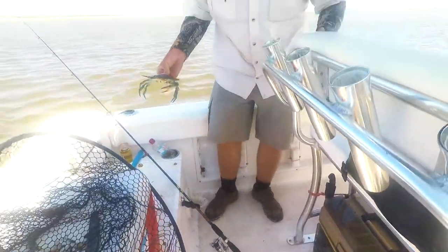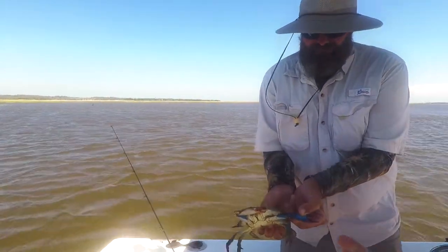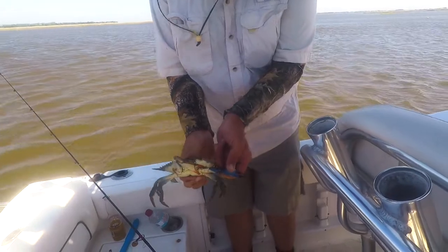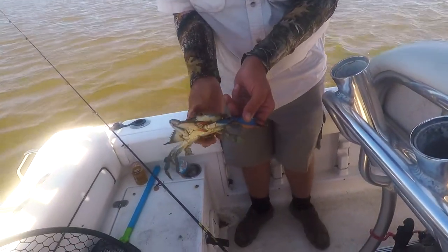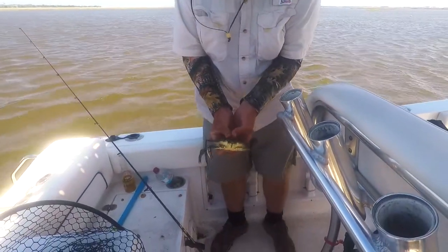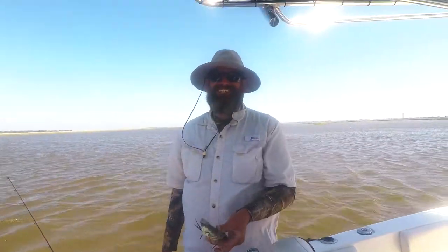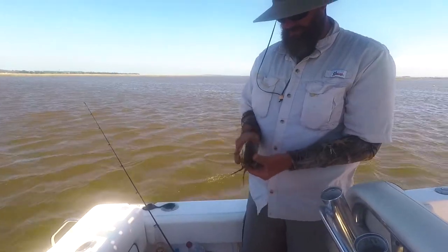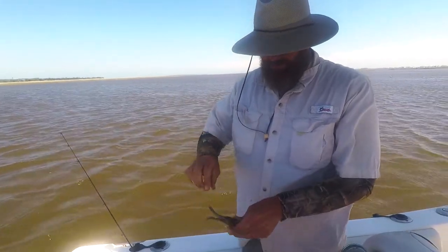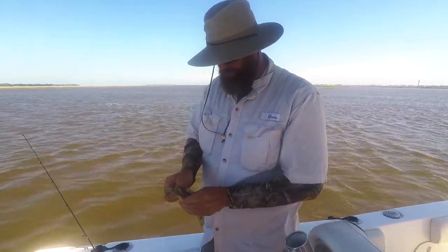Folks, this is the wild kingdom right here. Now you know what to do. Look at that — man, that was fast. He looked like Bruce Lee. They're kind of rubbery. We're still recording, right? Yeah. I can barely see the light back here.